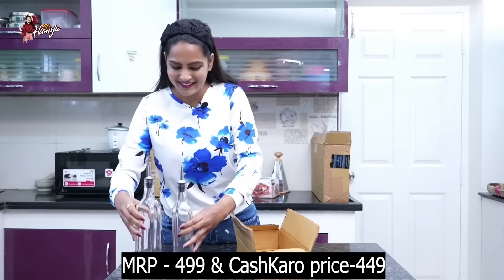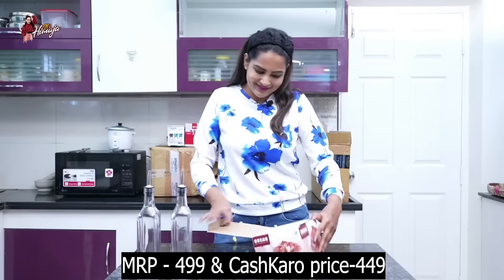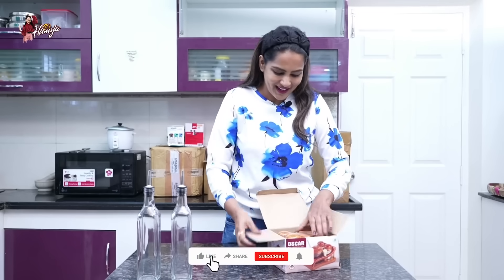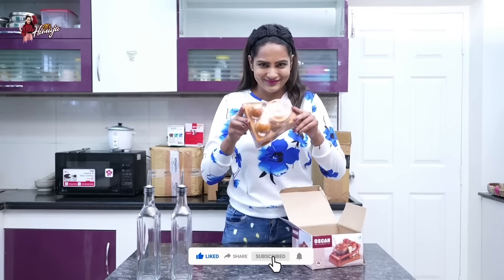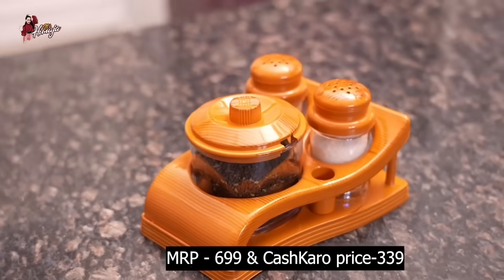Oil Dispensers. This is a multi-purpose jar — there are 3 pieces in the set. We can add salt, pepper, and pickle.